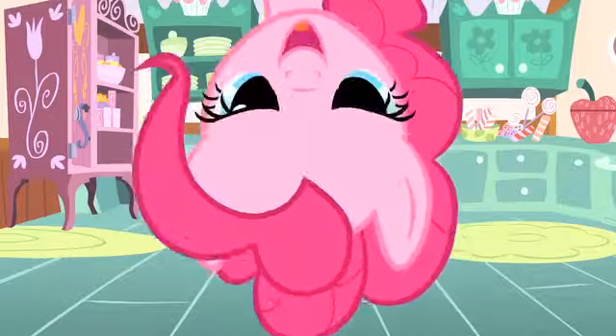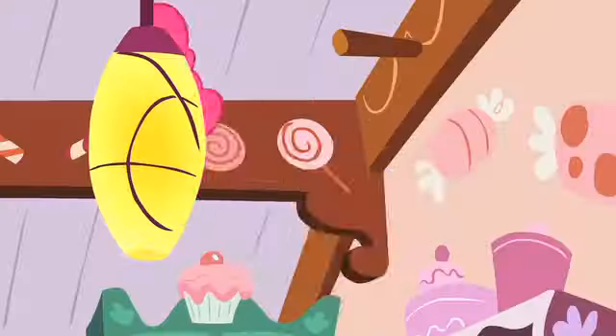Cupcakes, so sweet and tasty. Cupcakes, don't be too hasty. Cupcakes, cupcakes, cupcakes!